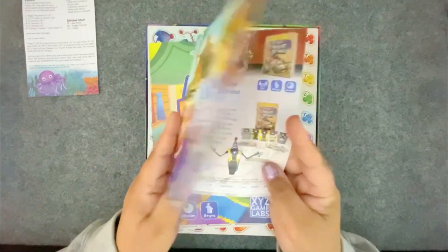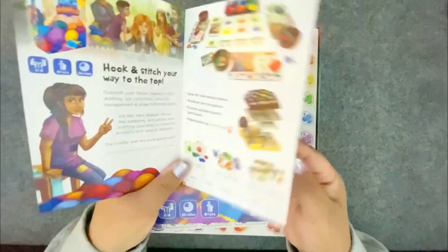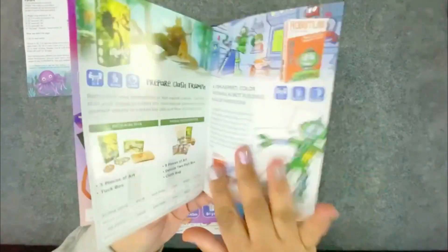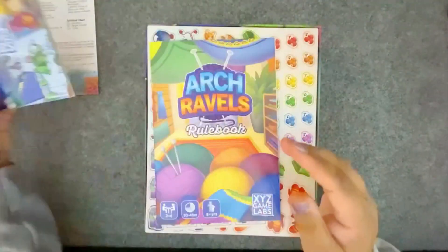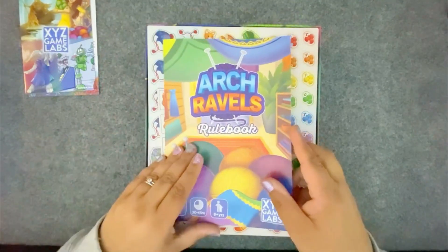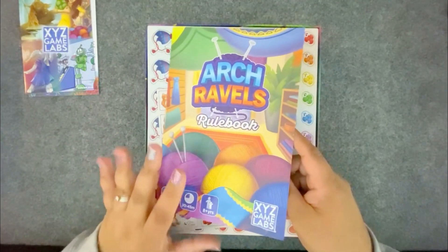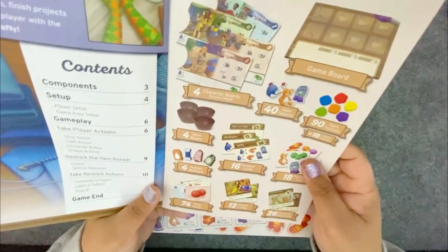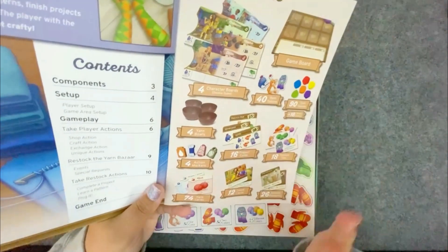Then there's a little booklet of other games from XYZ Labs, so you can try all the different games that they make, including this one. Here is our rule book, which I'll go into more in depth — because since I looked at the prototype of this, there have been a lot of changes and additions, so I'm not sure that I know all of the details yet.